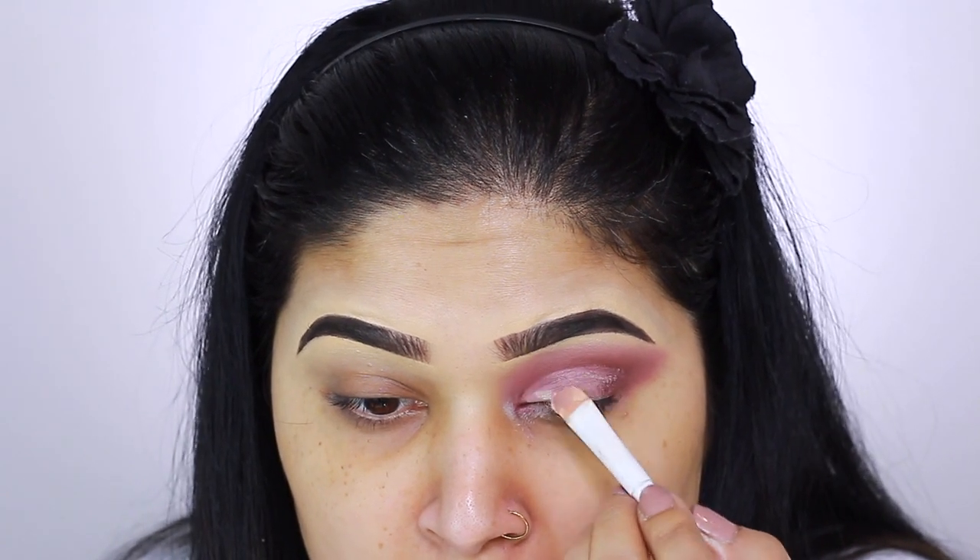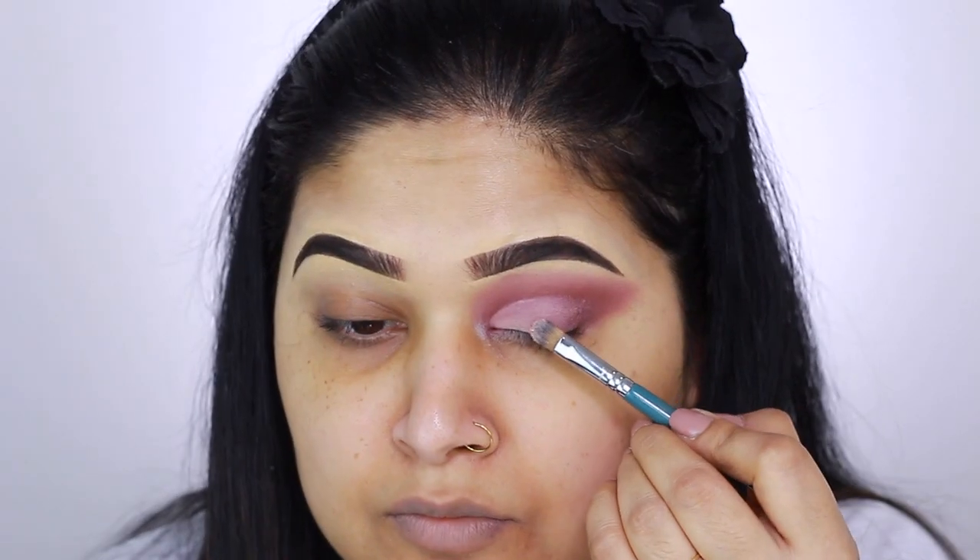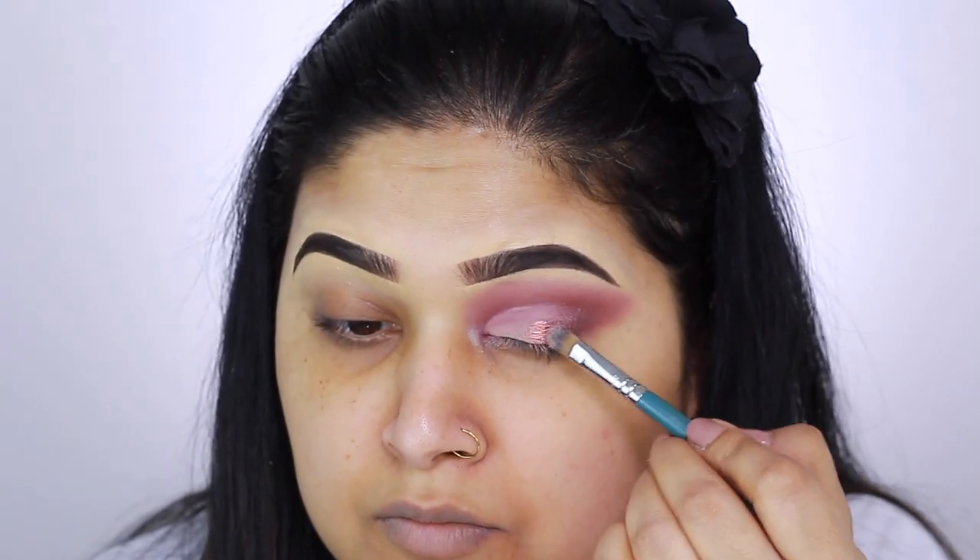Taking a fluffier brush, I blend the crease further. Next I'm using MAC Cosmetics Paint Pot in Soft Ochre on a Wet n Wild synthetic brush to create a cut crease. Moving to the Anastasia Beverly Hills Norvina palette, I take the rose gold metallic shade and apply it into the center of my lid.